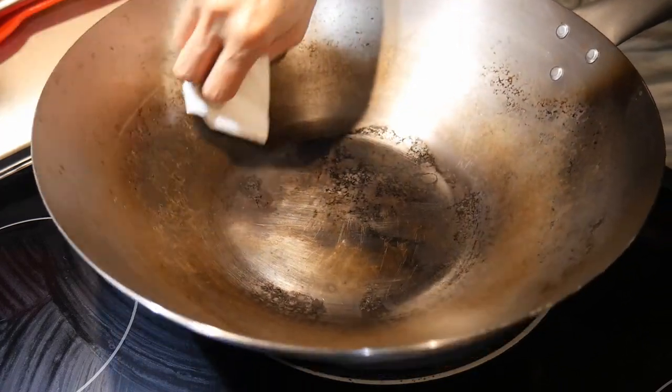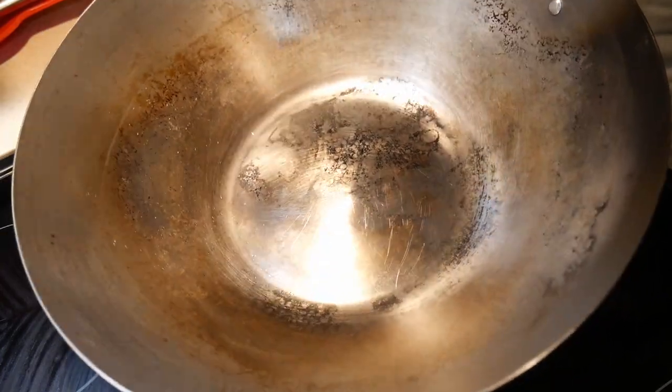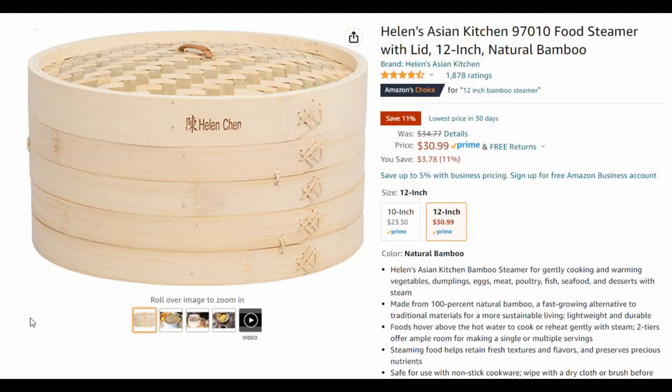There are many different types of steamers on the market, and the steamer I have is a 12-inch steamer. You can also find steamers that are 10 inches. The 12-inch steamer probably works better, particularly for a 14-inch wok. The larger size allows you to accommodate a plate readily, so if you want to steam an entire meal like I showed you earlier, you can do it with plenty of room to spare.